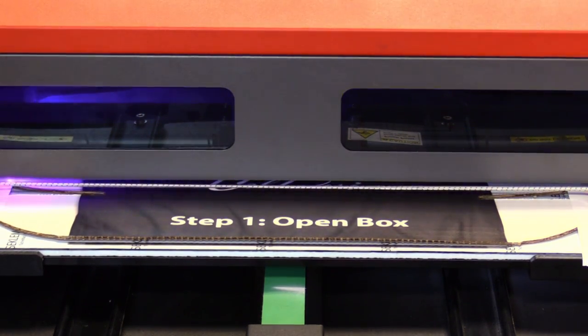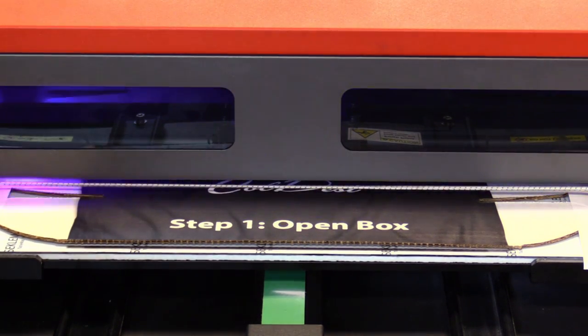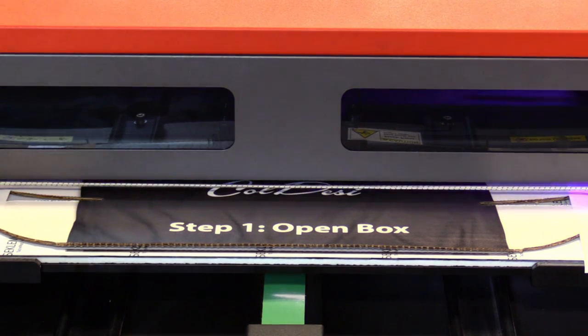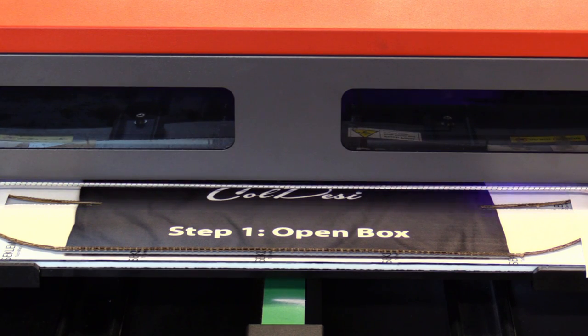We don't want to have to use a label, because a label can go on crooked, and the label is limited that way. With this type of material, if you've got a really good label you've got one shot. If not, you're going to damage the box, or you're just going to end up throwing the box away.